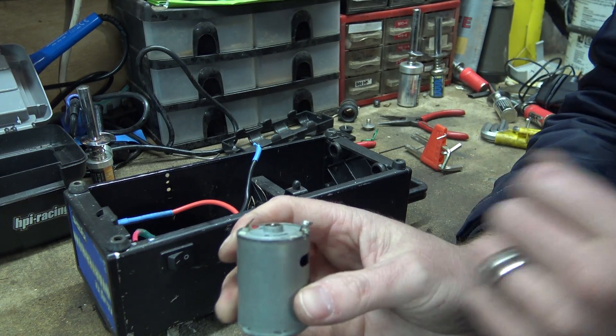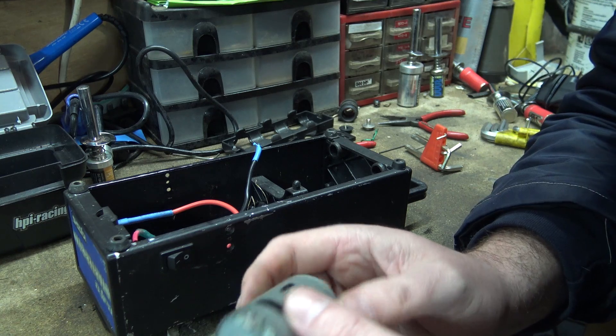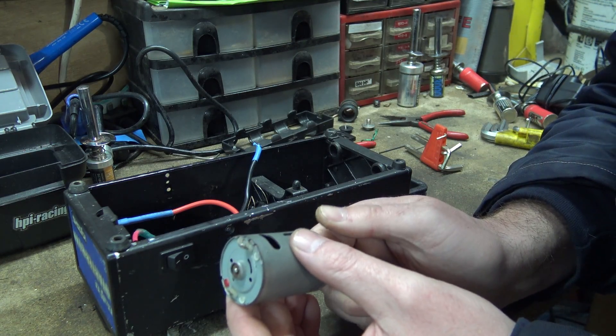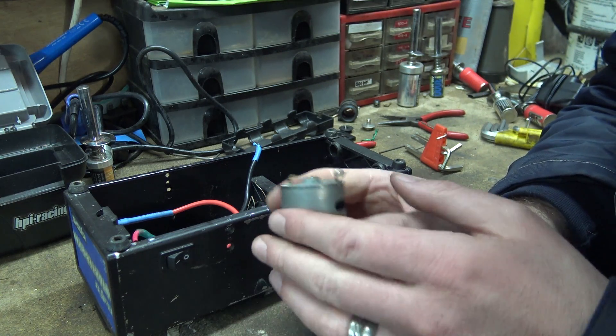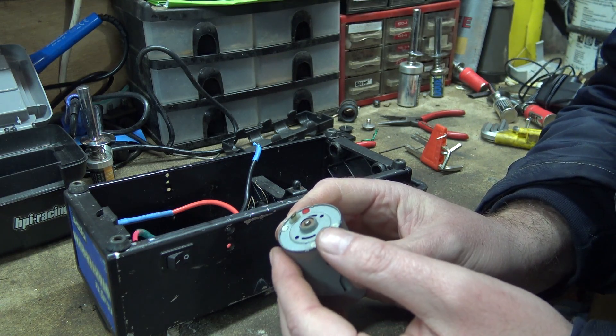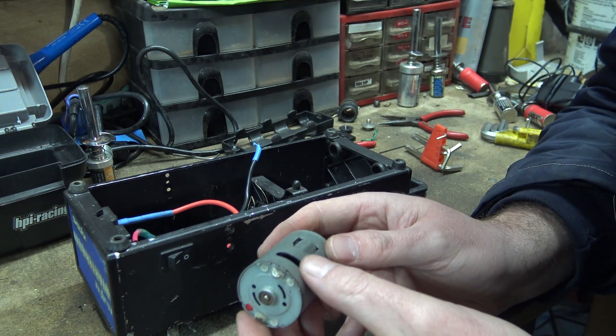Some of you are probably thinking why don't you just take the switch out and test the switch before you go to the palaver of taking the motor out. Well, the reason is - last summer, whenever it was, when I was fanning around with this, I realised that it was weak anyway. The motor was weak and it didn't sound the best. It's quite old, what do you expect - some motors do that. So I thought to myself I'll get a new motor anyway.